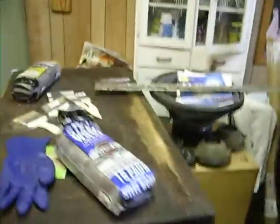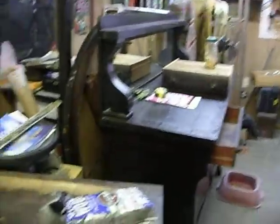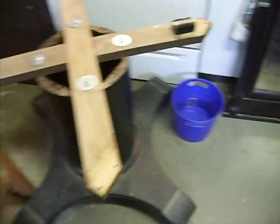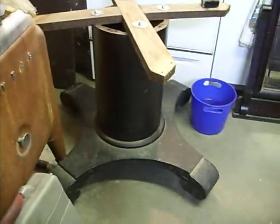Here is the dresser. I took a drawer to the hardware store to help match up the original stain. And then there's the mirror for the dresser. Here is the bottom part of the table, and of course I have the top of the table here. It needs to be refinished as well.